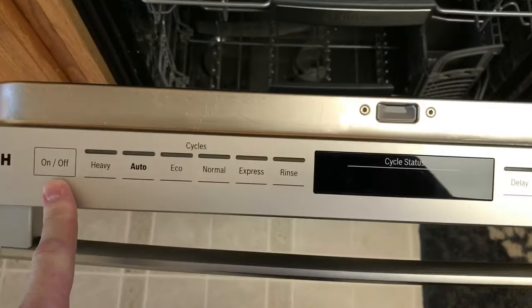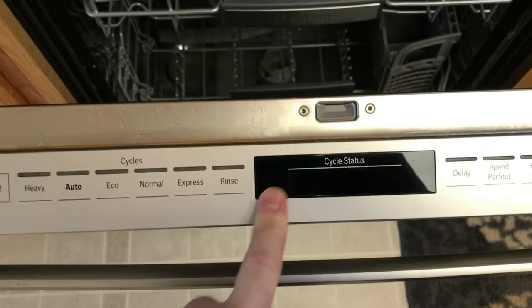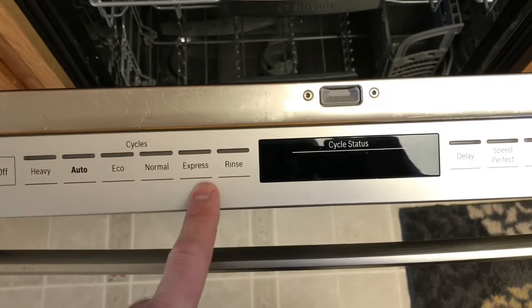So basically the main thing you want to know is the buttons go from the little cycle status bar here — you've got C, B, and A. So normal order: A, B, C.